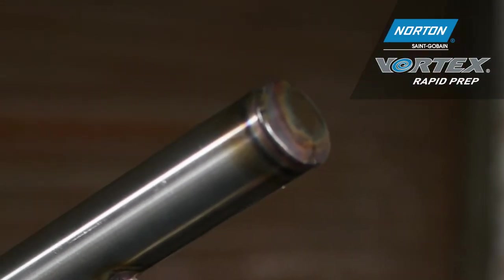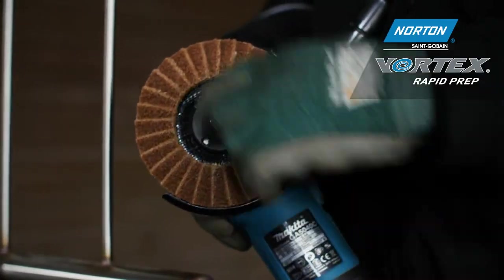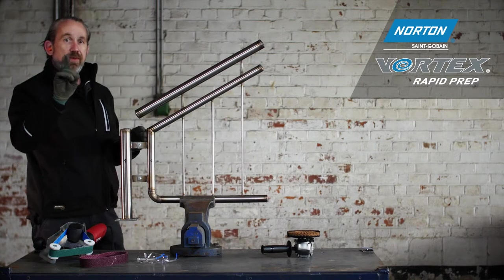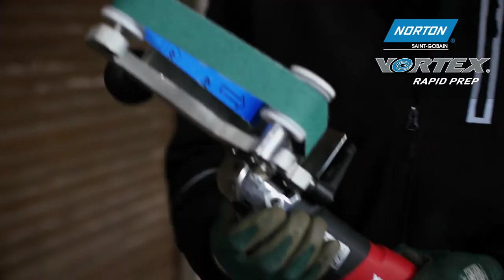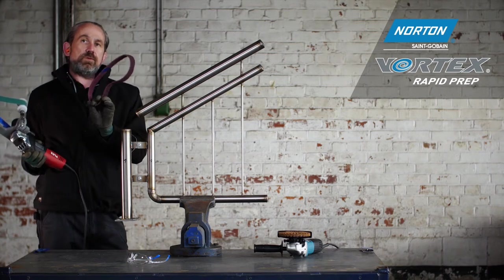The first step is to remove this thermal damage and the weld. I'm going to show you how to do that with an angle grinder and a rapid prep flap disc. After that we're going to blend the tube to a nice matte finish so it doesn't show up fingerprints, using a tube grinding machine — first with a coated belt, then followed by a non-woven Bare-Tex belt.